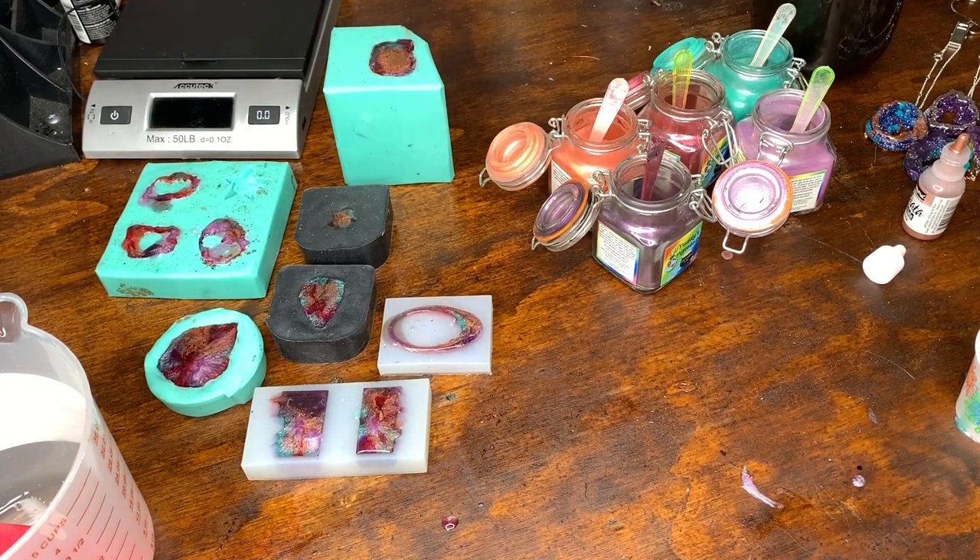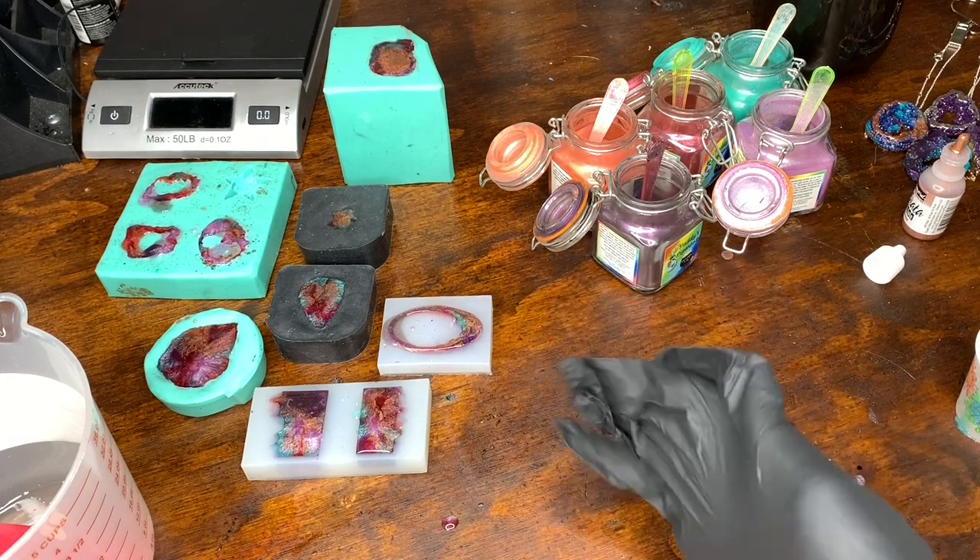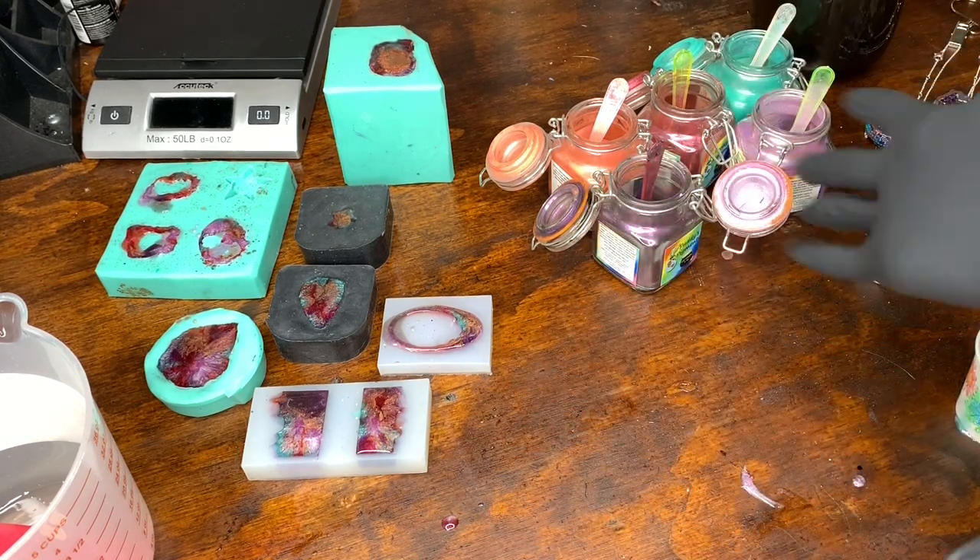I'm going to clean these up and then un-mold them in this video so you'll get to see the results.